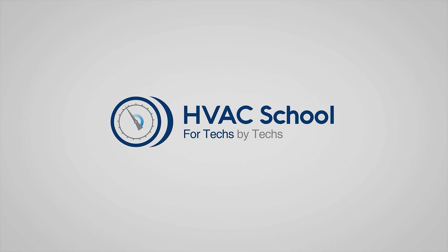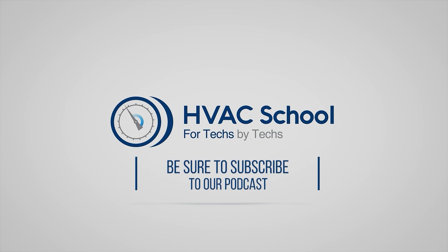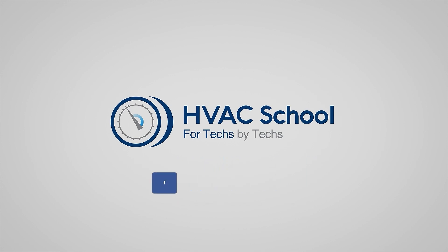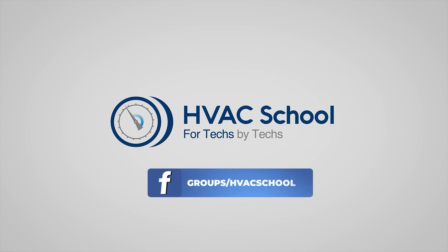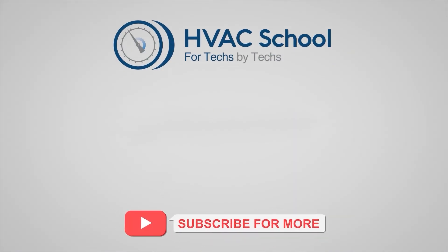HVAC School isn't just a YouTube channel. Dive deeper with us at our main website, HVACrSchool.com. Curious for more knowledge on the go? We've got you covered — tune into the HVAC School podcast available on all your favorite podcast apps. And while you're at it, join our thriving Facebook group. Don't miss out on our free mobile applications available for both iPhone and Android. We're all about community — for techs, by techs.